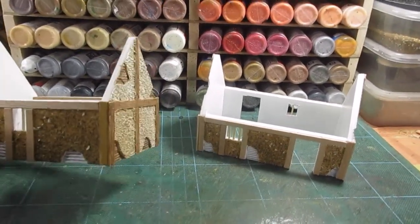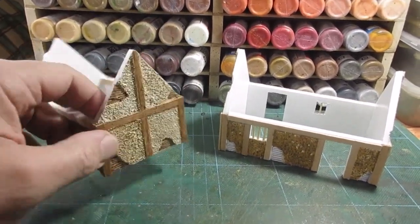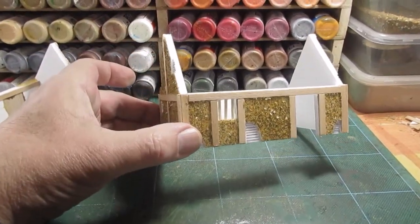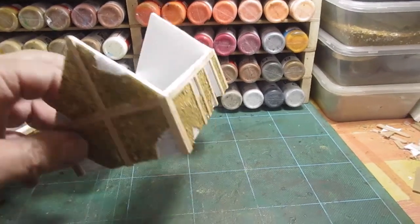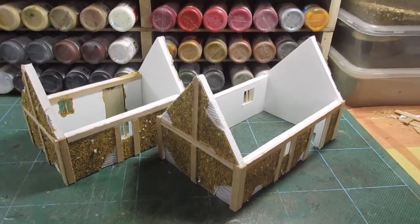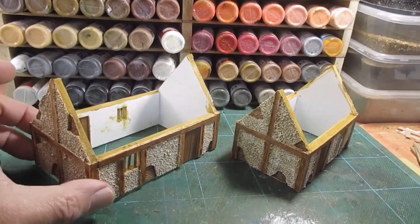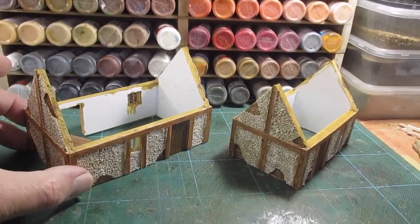Sand and glue is all added — glue first and then sand would be the better way to put it. Here's the finished item from the other side, and this is the larger building with the two doors — same again, glue and then dipped in sand. The same sand I actually use for basing figures. All done — next job is to get the paint on. I'll use a sandy coloured paint. Right, that's two building carcasses finished.